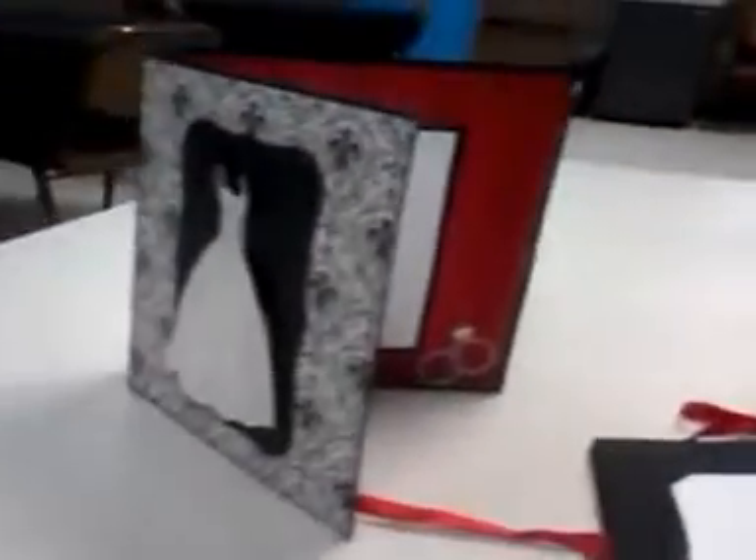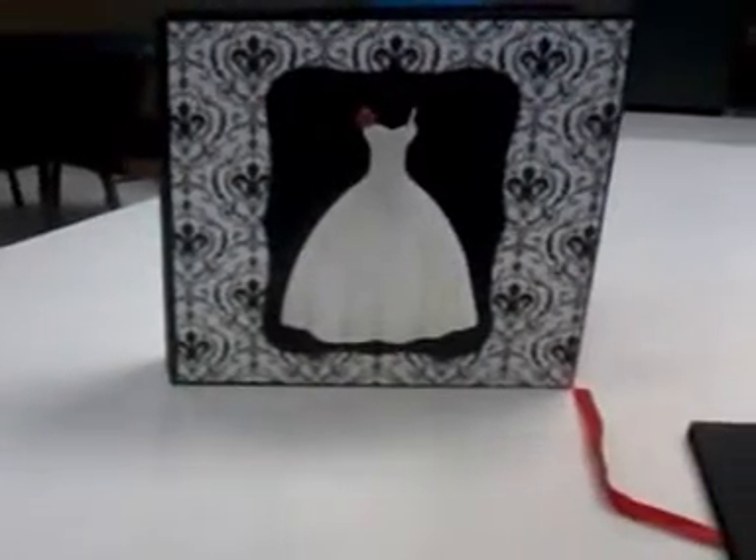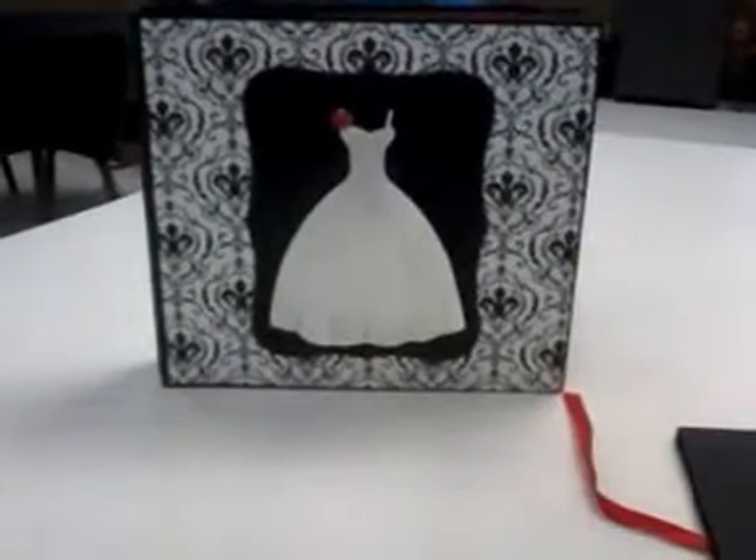Alright ladies, thanks for letting me share. I think it turned out so pretty. See you soon, bye!